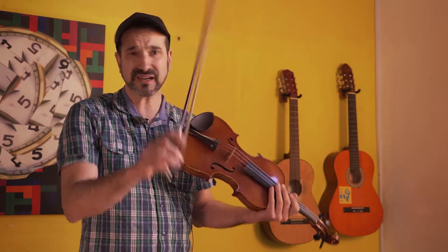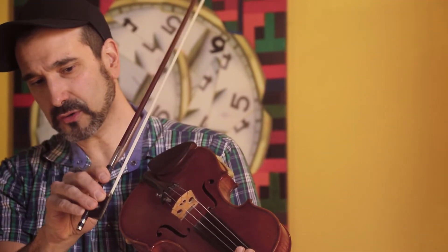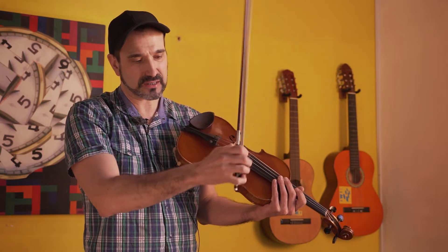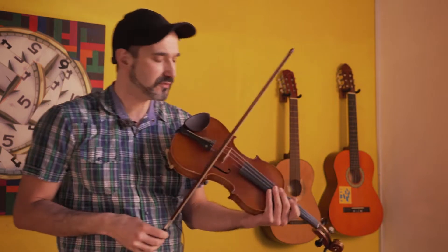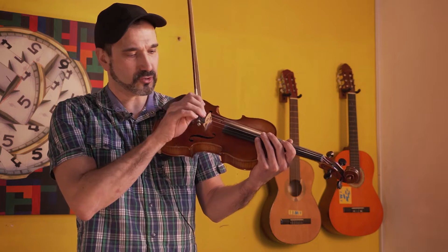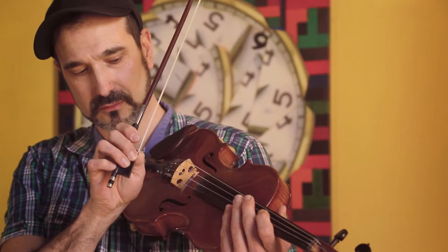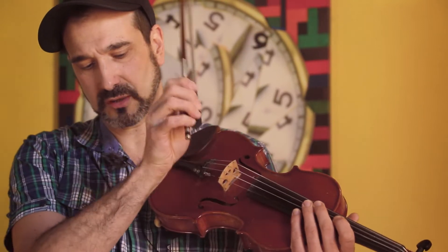To obtain this sound, what we have to do is hold the bow so that the fingers can make this movement and also get a lot of resonance from the strings. If the strings are too rigid, it will be more difficult, because basically the strings need to drop and also help with this movement.